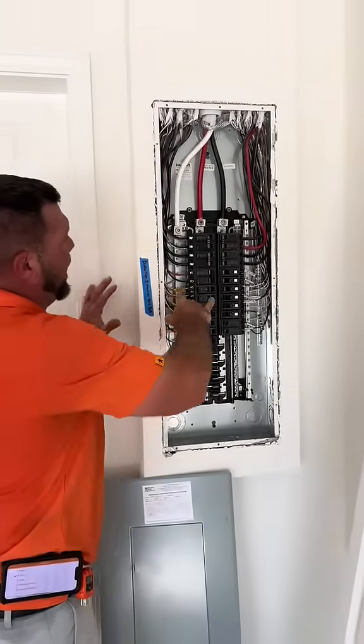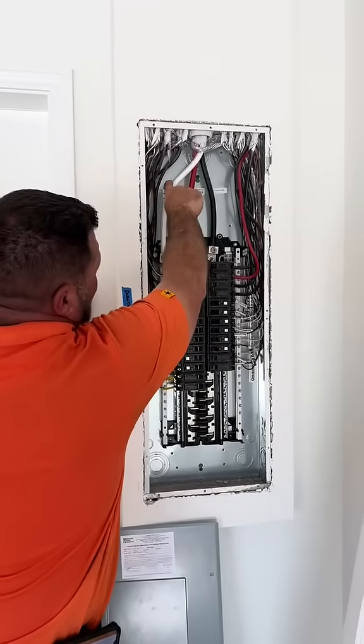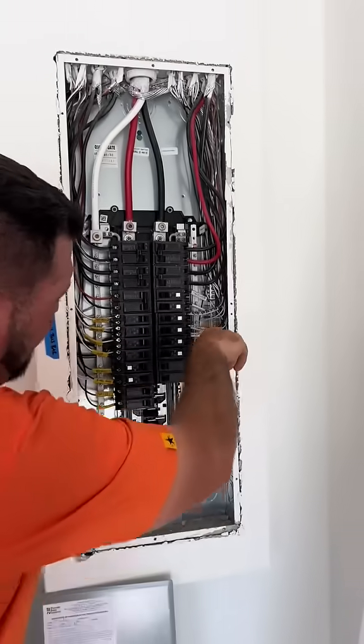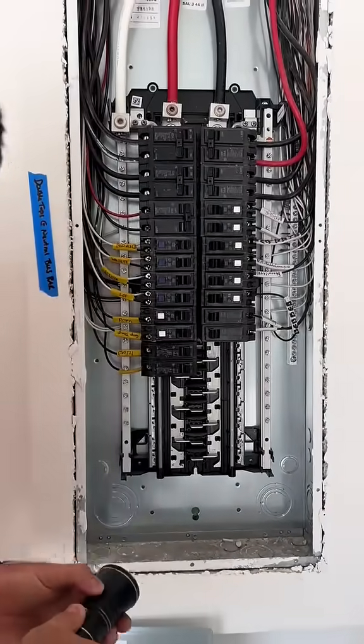Here we are with a four-wire panel system. Here's your neutral wire coming in — this white wire coming in right here. You got your grounds on the right side. These metal strips coming up right here are called bus bars.